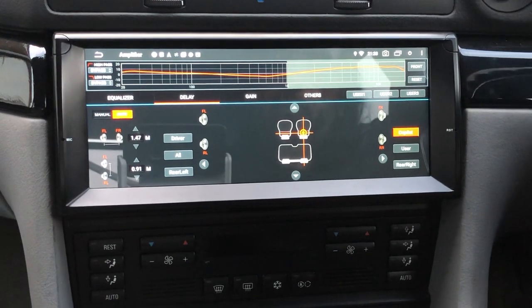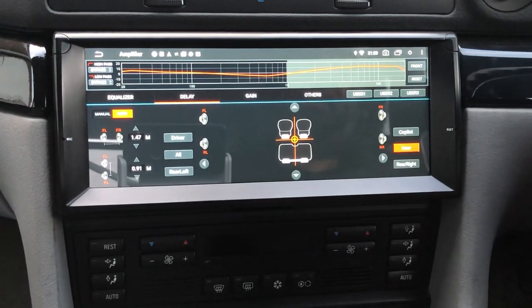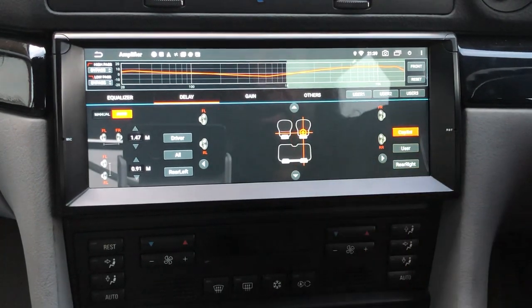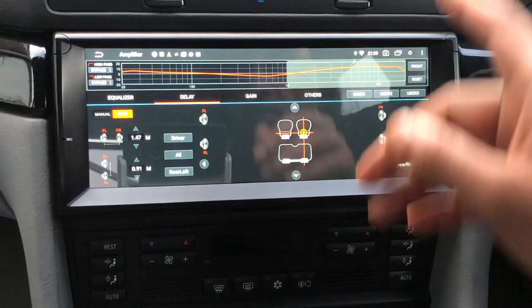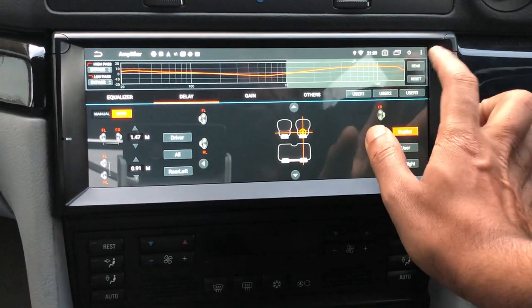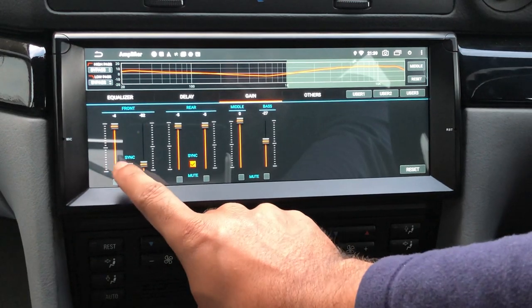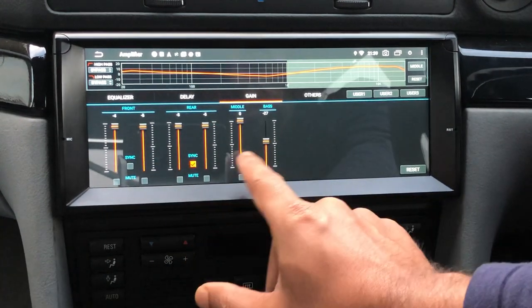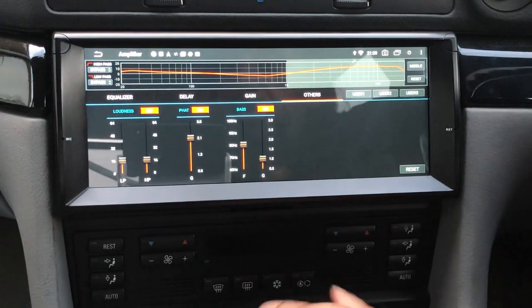The delay function sets up your sound stage so the sound appears to come from the middle of the car. In the UK we're right-hand drive, so set to co-pilot mode it focuses all sound to the driver — it builds in delay to the speakers closest to you so all sound arrives at your position at the same time. The difference it makes is unbelievable, and it's all built in as part of the unit.